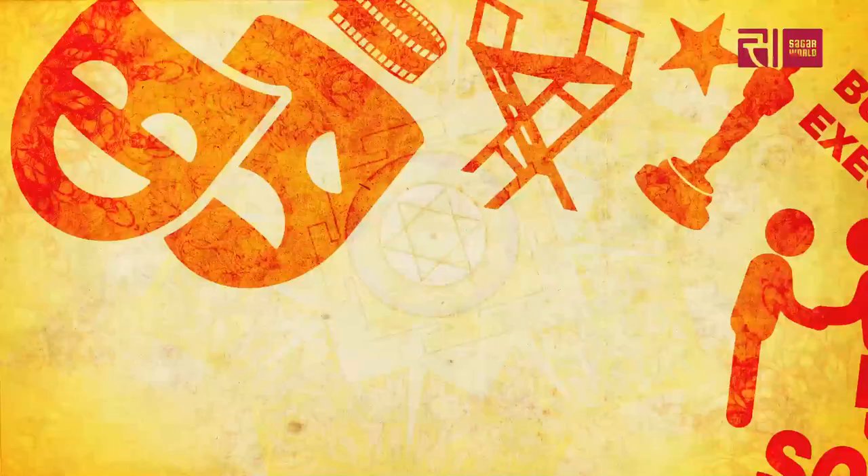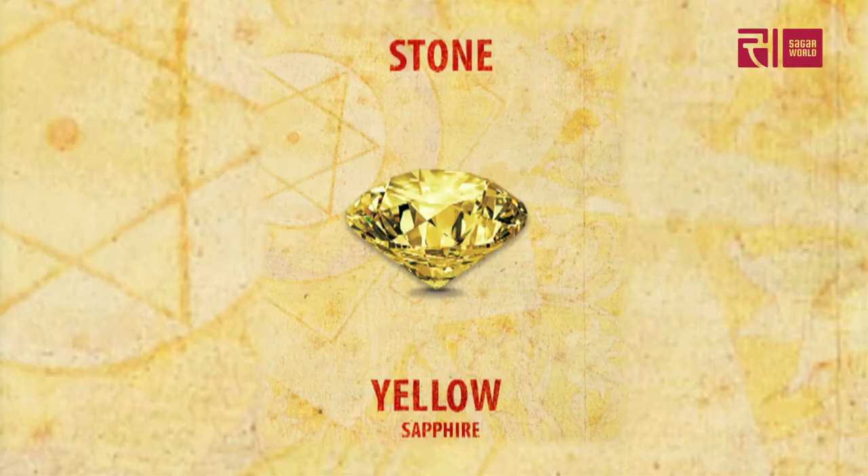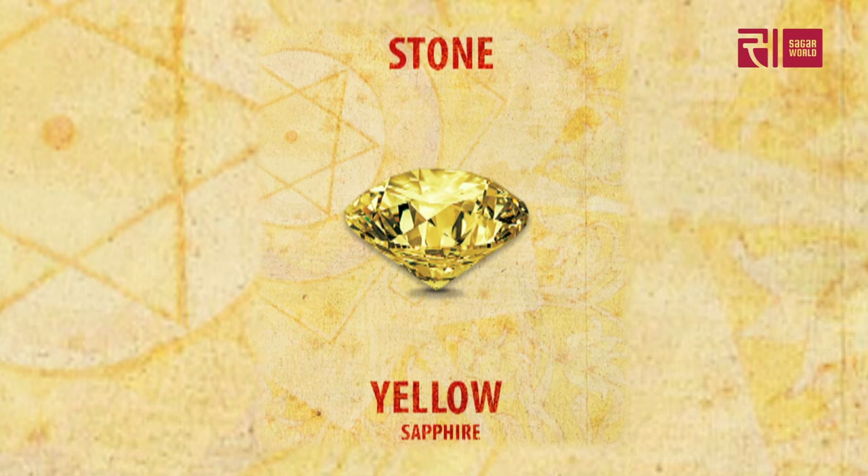Is there a specific number associated to the Jupiter Yantra? The number is three. His gemstone is yellow sapphire. The day is Thursday.